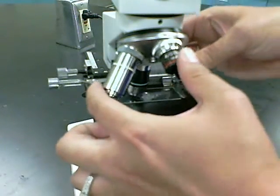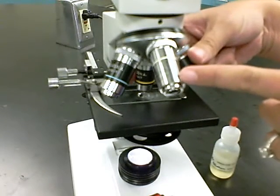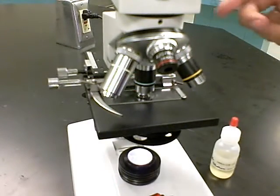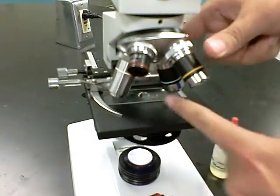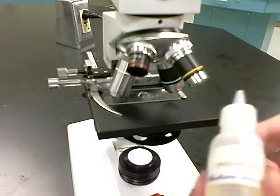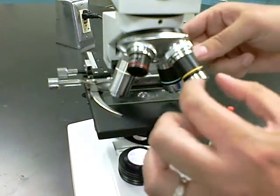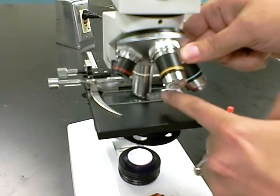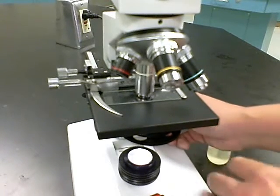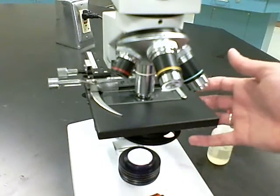Some microscopes have a 100x objective lens, also called the oil immersion lens. Any time you use the 100x objective, you must use oil immersion. With your specimen in focus at 40x, swing the nosepiece to halfway between the 40x and 100x objective. Place one small drop of immersion oil right where the light is shining on the slide — you do not need a lot of oil. Then swing the 100x objective directly into the oil. Because these are parfocal, the specimen should still be slightly in focus; you may need fine adjusting and should increase your diaphragm for the greatest amount of light and highest resolution.